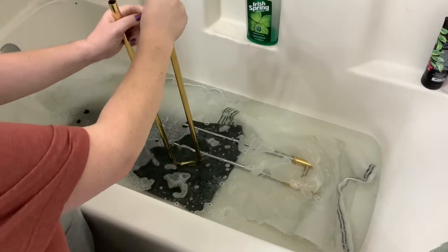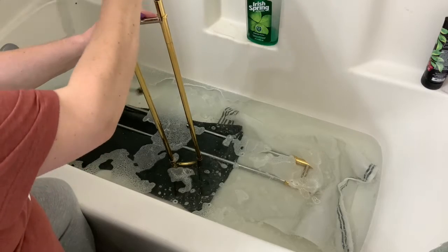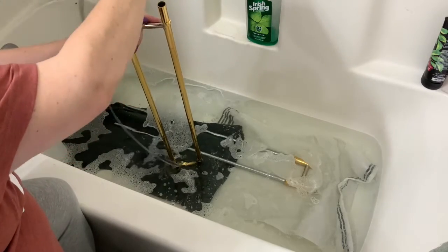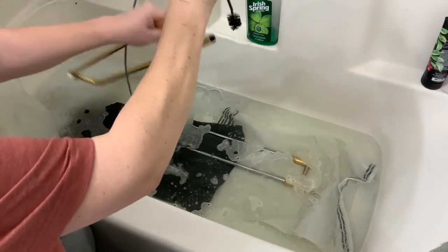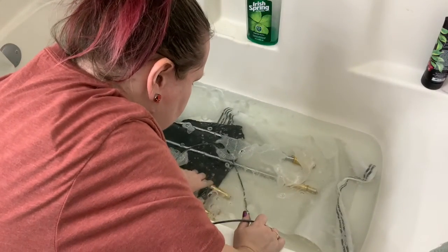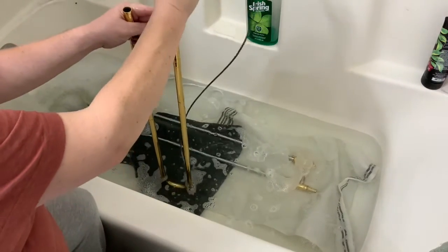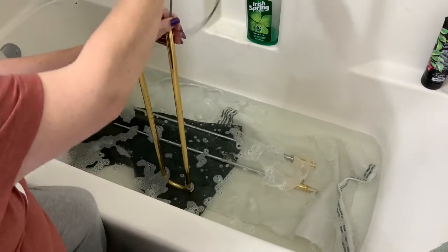Then come back up and kind of brush it like you brush your teeth. When that comes up at the end — now this is a clean trombone, you'll probably have lots of nasty stuff there. Drain, put some more water in, go down the other side and do the same thing. Kind of go as far as you can, because that's going to break everything up as you go down. Then scrub your way out.